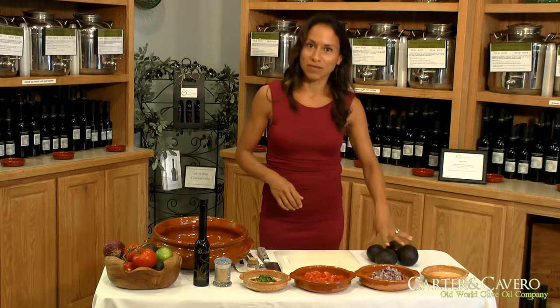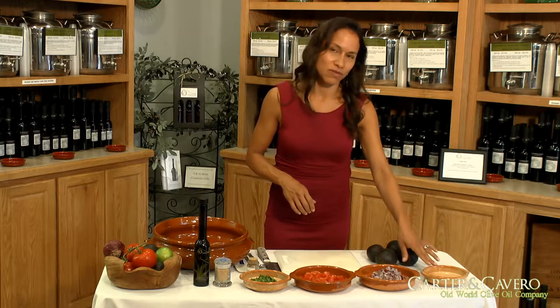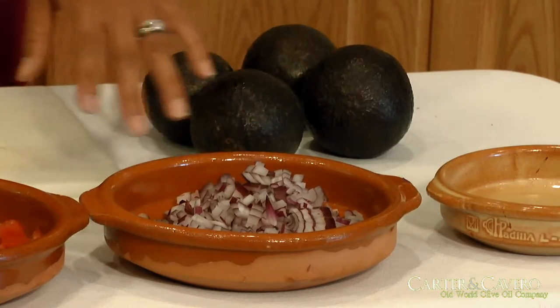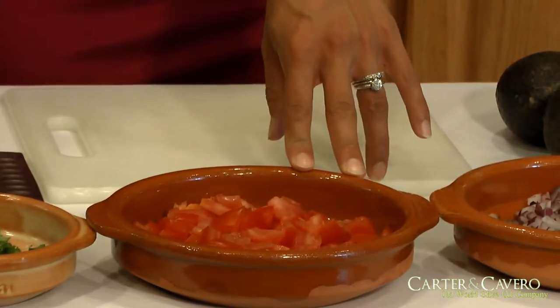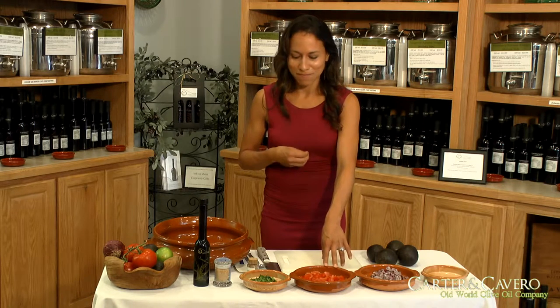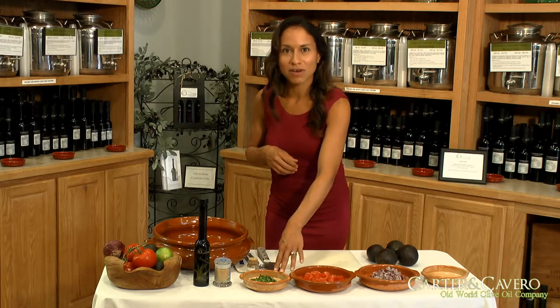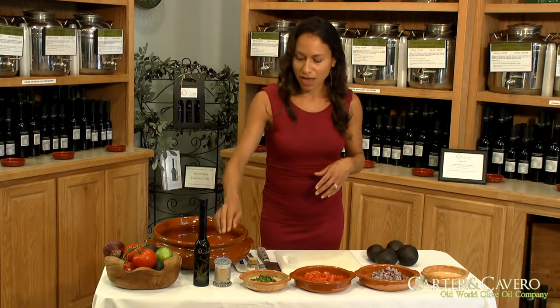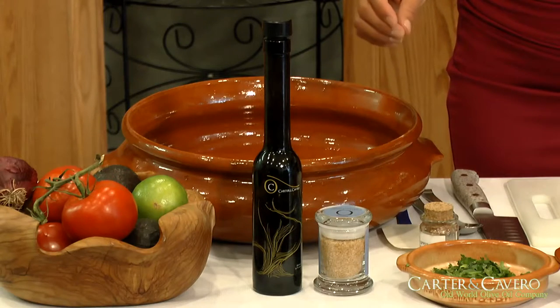We need four avocados, the juice of three limes, about a third of a cup of chopped red onion, about a third of a cup of chopped tomatoes — you want to drain them as much as possible so you don't get mushy guacamole — and about a quarter cup of chopped cilantro. And of course our two main ingredients, the habanero sea salt and the garlic olive oil.